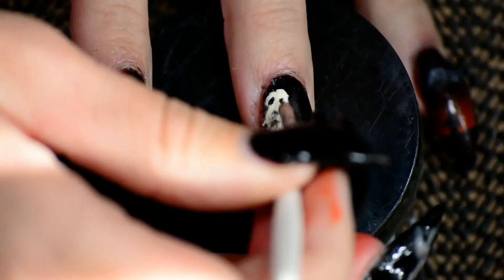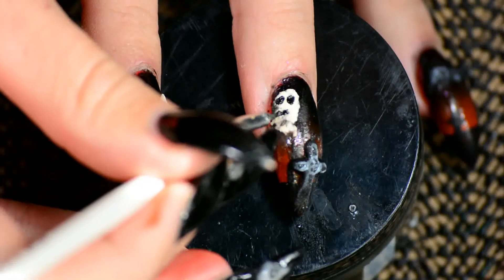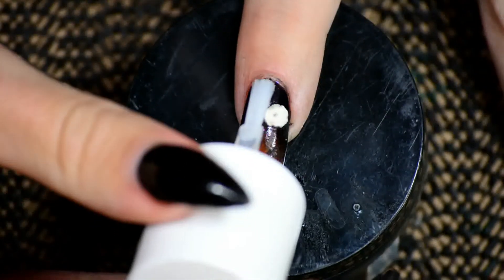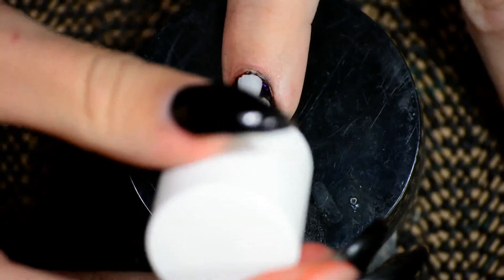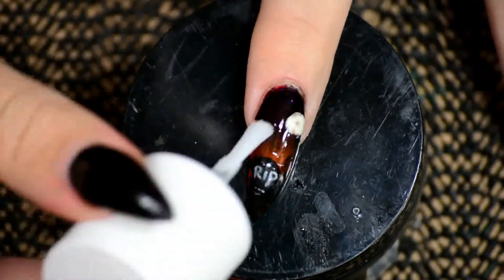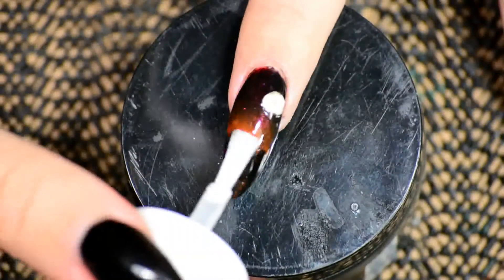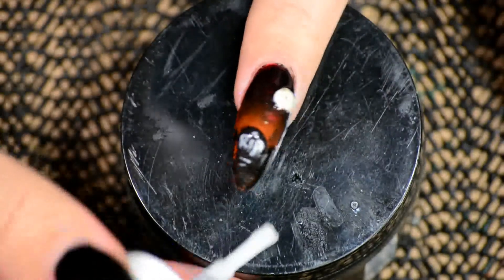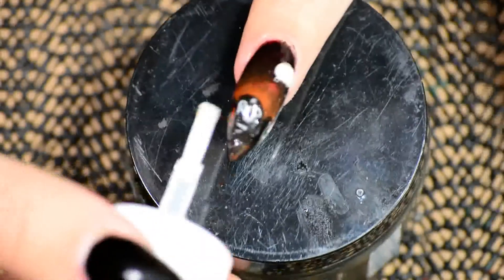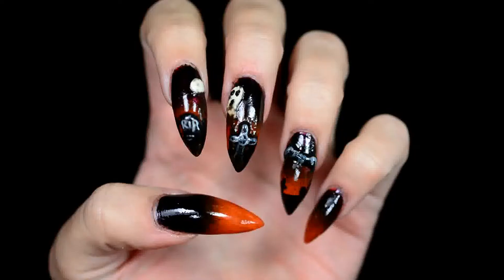I'm just going to add some eyes and a mouth to my ghost, obviously once the acrylic is fully dry. Then it's time to wait for that to dry as well. After that it's finally time for topcoat. Because I used normal nail polish as a base I'm also going to use normal non-gel topcoat. This is a gel-like topcoat by Catrice. I actually did apply two layers on top of the 3D elements, because the topcoat tends to sink into the acrylic a little bit, so a second coat was needed to keep them shiny.